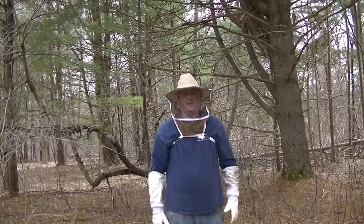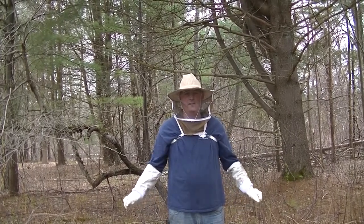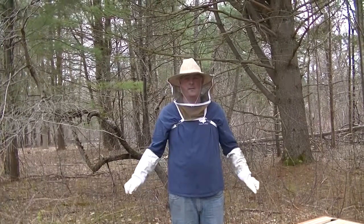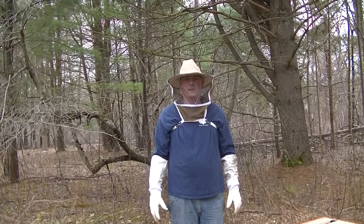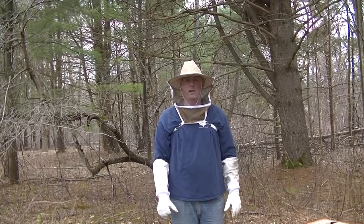Hi, this is Mr. Kelleher. Today we're going to be installing the packages of bees that we ordered for the school. Obviously with school canceled, we can't have the bees at the school because somebody has to babysit them. So I'm going to do them at my house for now through the summer. And if all goes well, we'll bring the bees to the school in the fall.